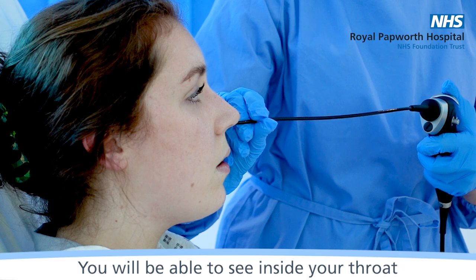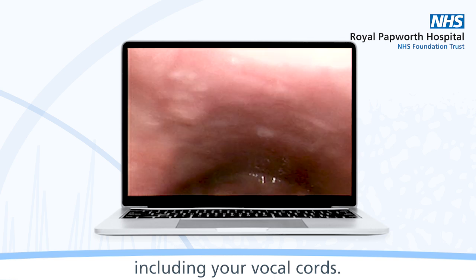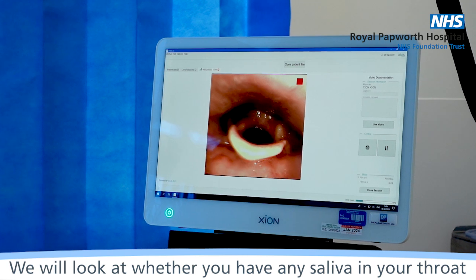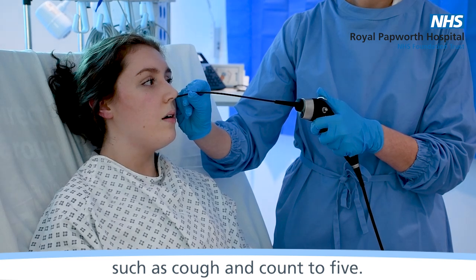You will be able to see inside your throat, including your vocal cords. We will look at whether you have any saliva in your throat and may ask you to do a few things, such as cough and count to five.